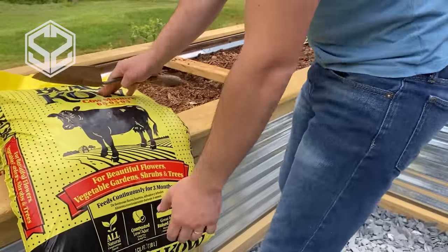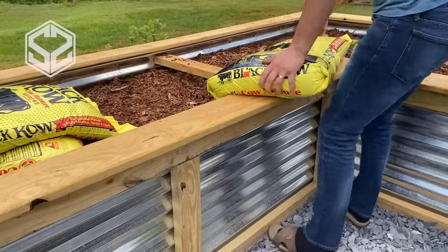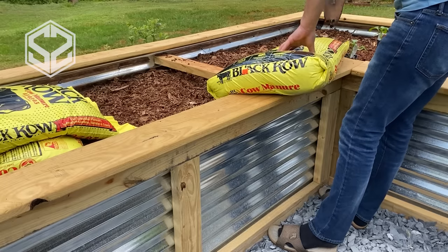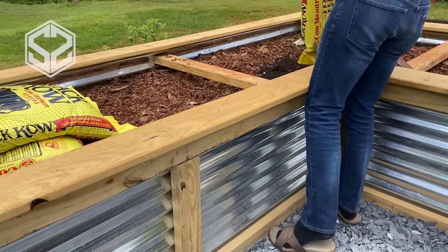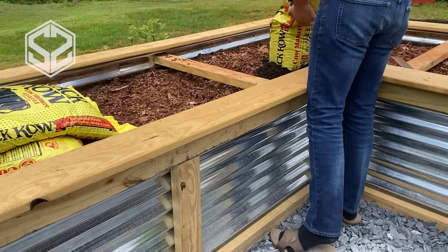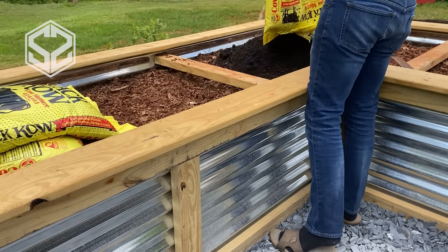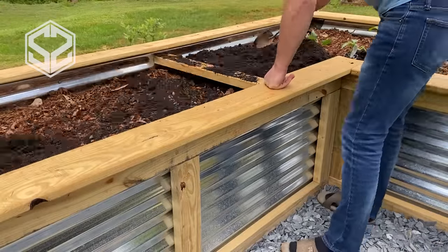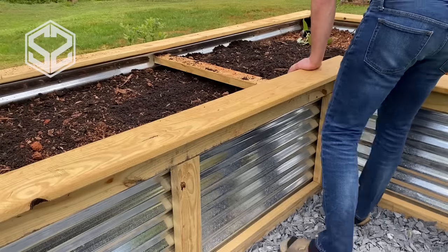Now before we plant, we're going to add compost and cow manure, spreading it throughout the top of the soil to help feed the plants and give them a boost. We're also going to dig the planting holes a little larger than needed, then fill them in with potting soil and garden soil to give those small plants an extra boost before they hit the garden bed soil.